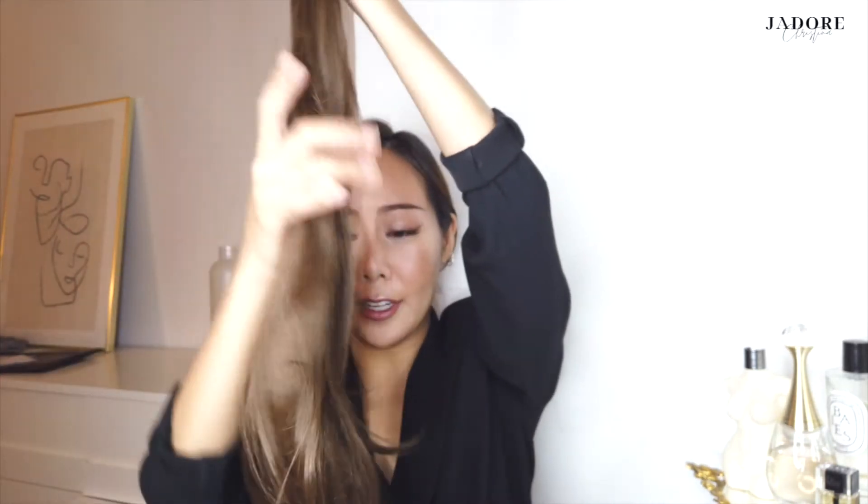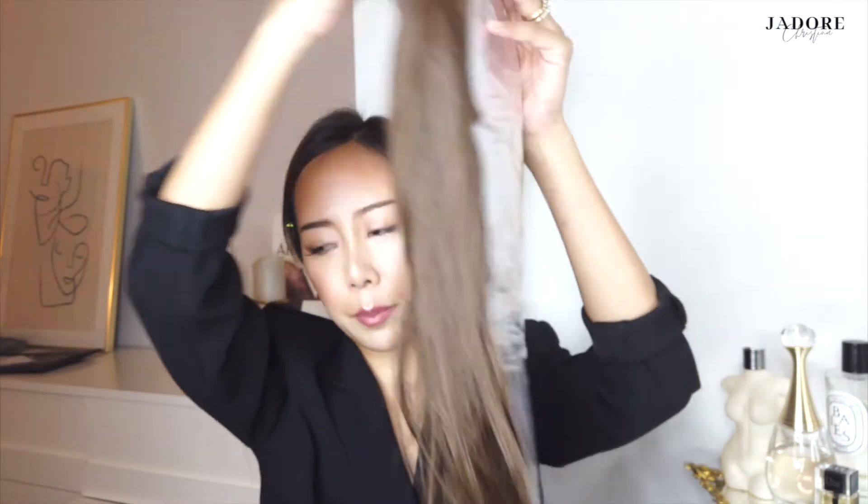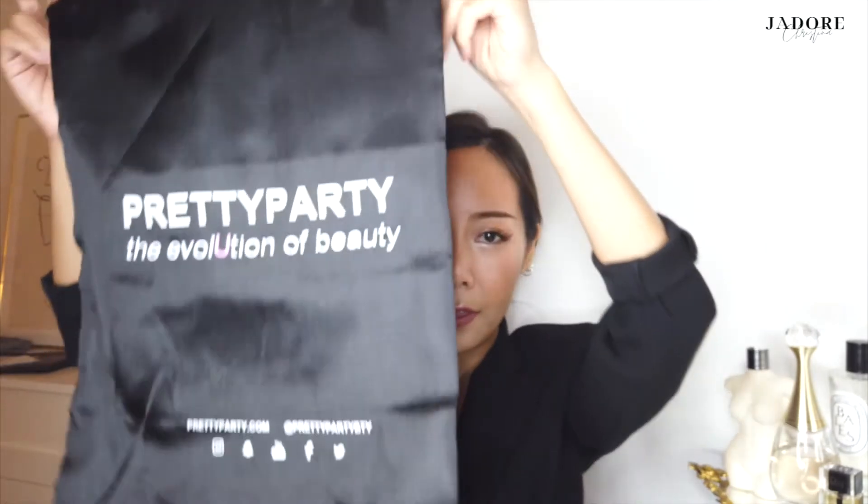This is the Pretty Party Ruby ponytail hair extension in golden brown. It's so nice, and it's so very long — I'm so excited to try this on. It comes in a little plastic package like this, and it also comes with a bag so you can safely store it in a drawer.